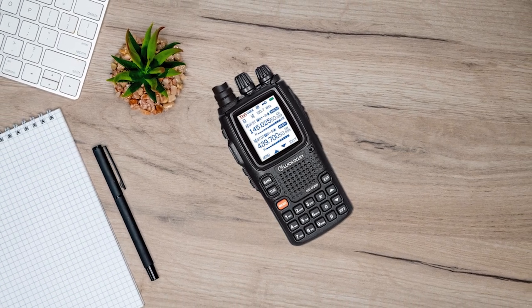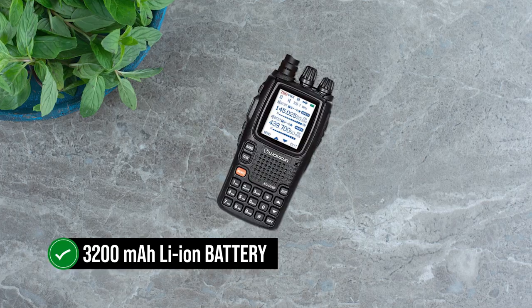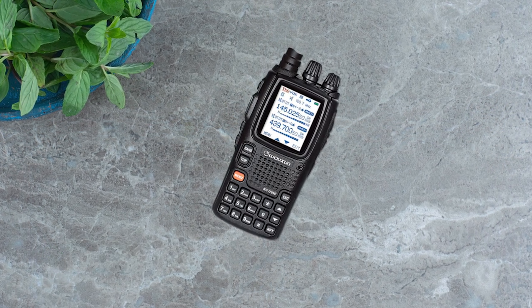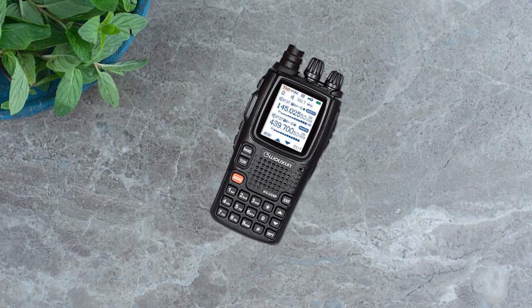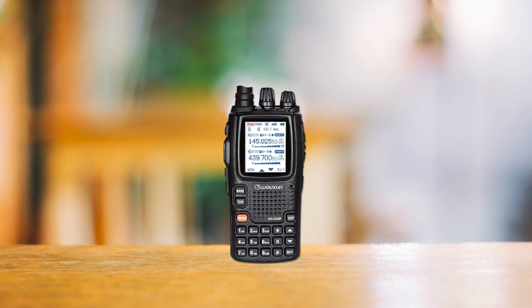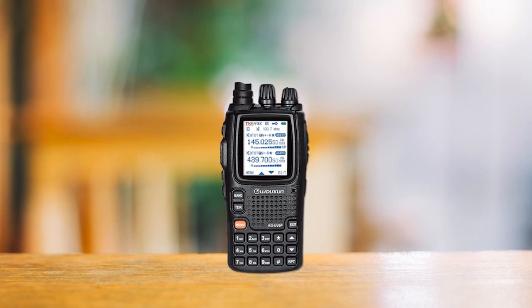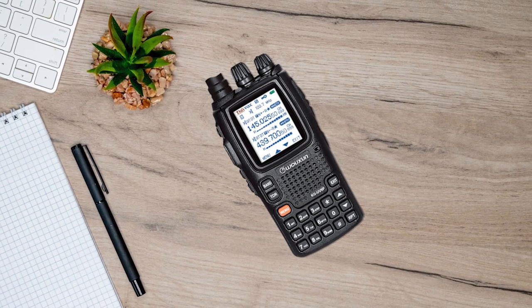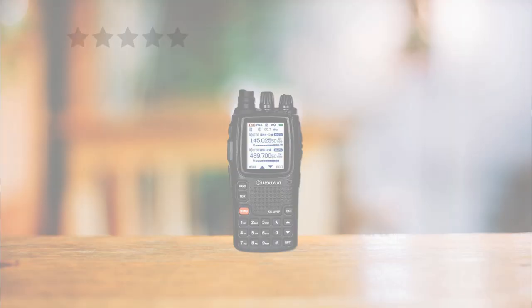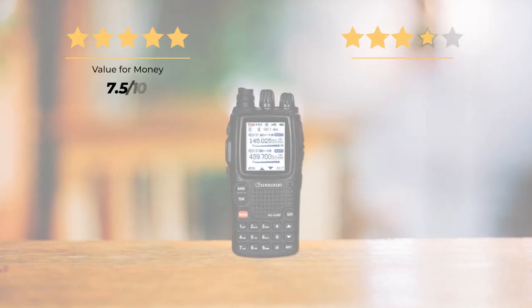As for battery, the radio boasts a robust 3200mAh lithium-ion battery, which can keep it running for a day. However, if you're using the radio at its highest power setting at 8 watts, expect fast battery drain. Even the screen seems to be a battery hog. In conclusion, while the Wouxun KG-UV9PX does have a few shortcomings, its user-friendly interface, pre-programmed options, and host of features make it a solid choice for beginners.